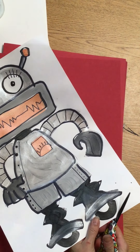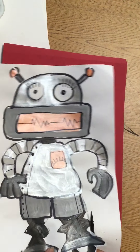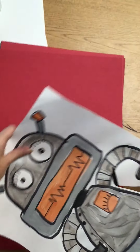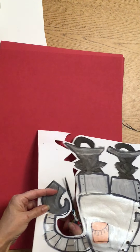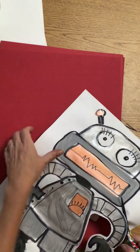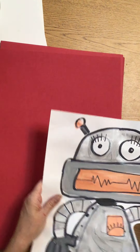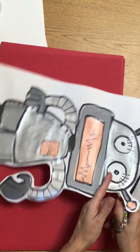Now we're going to cut it out. When I cut it out, I want you to leave a little bit of a white border so we won't accidentally cut off an arm. If you accidentally cut something off, no tape — when you glue it to your background paper you'll be able to glue it where it needs to go. The hardest thing to cut around sometimes are little antennas on your robot, so you want to be really careful about that.